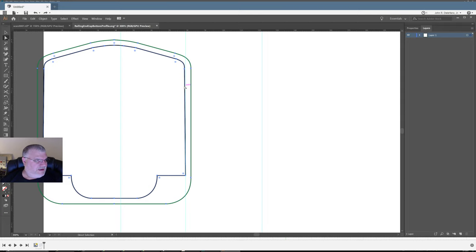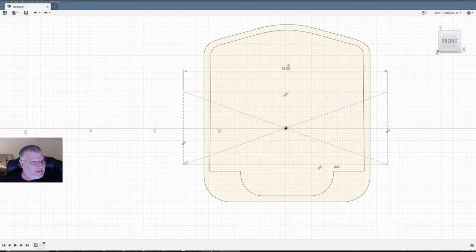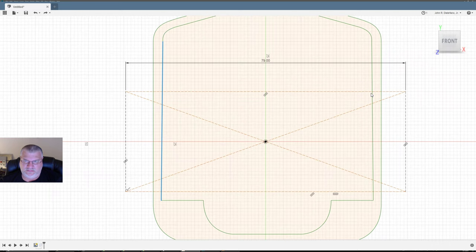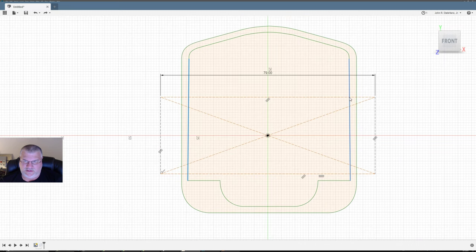All right, so now I have a measurement. I can run this through a calculation. I need to go 79 divided by 47.548 — I need to increase that by 1.66. So let's do Insert SVG and use a scale of 1.66. Looking at this, the measurement is coming in at 59 — it's off. I measured the wrong thing.